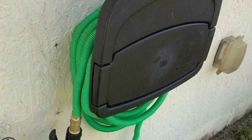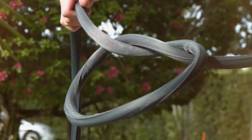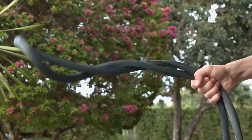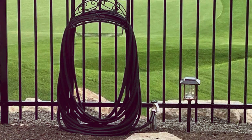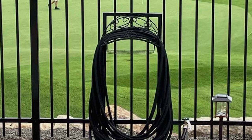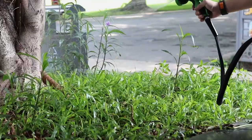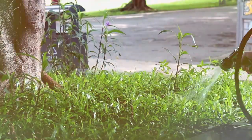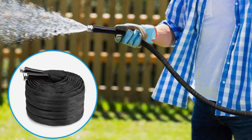The hose also comes with a nine-pattern spray nozzle, allowing you to adjust the water flow to suit various tasks. The Goocock Garden Hose 50 feet delivers a strong and consistent water flow without any kinks or tangles, perfect for watering plants, cleaning your patio, or washing your car. It's designed to withstand water pressure up to 12 bars. The solid-press connectors are corrosion-resistant, and the hose itself is leak-proof and tear-resistant, backed by a 12-month warranty.